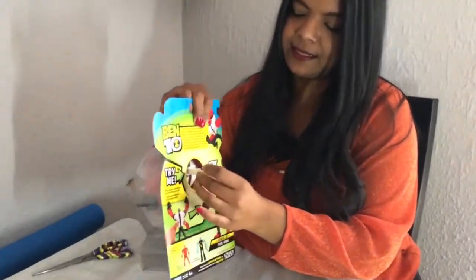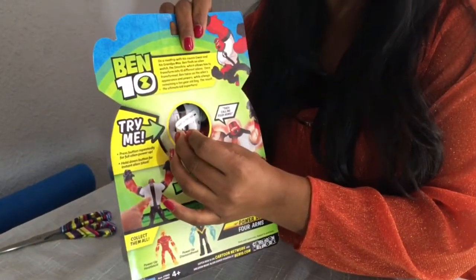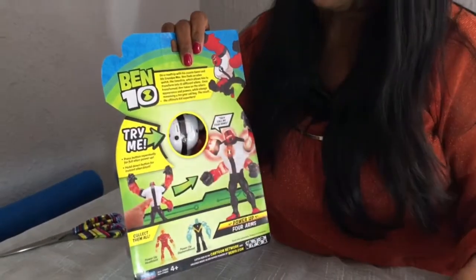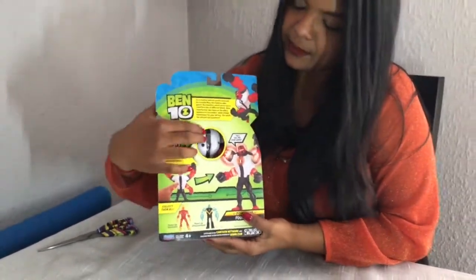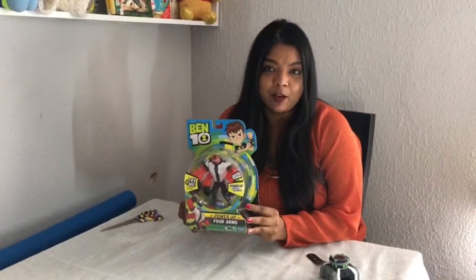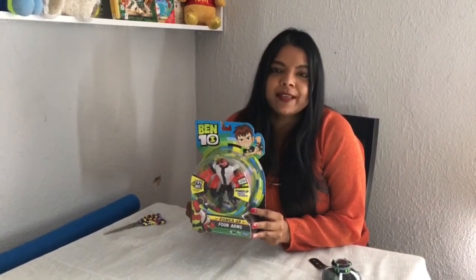If you turn it around you'll see this little thing which you have to pull out before you activate it because it is holding the battery. If we do that and press the little button here, it will start with sound effects as you may have heard.